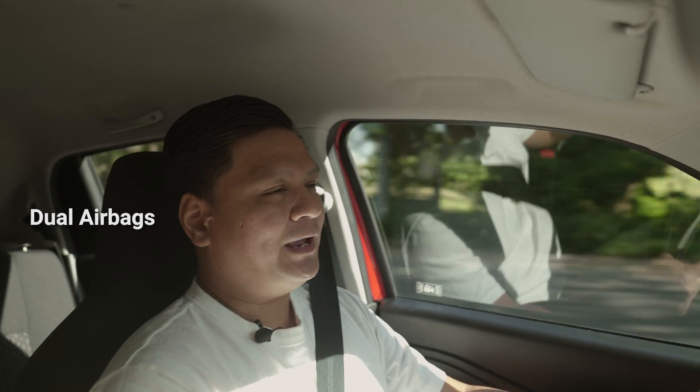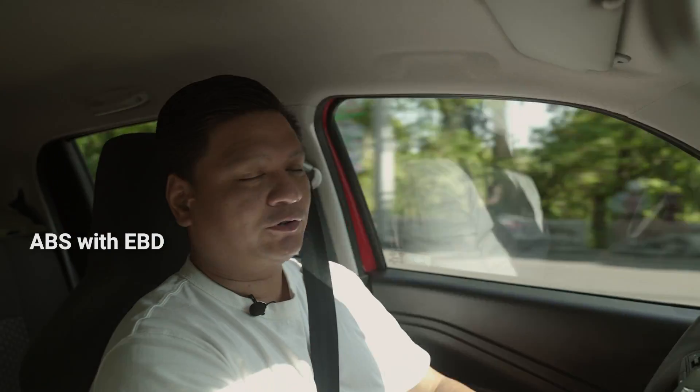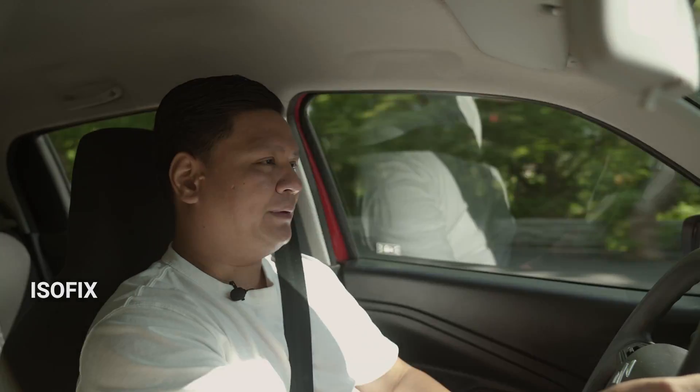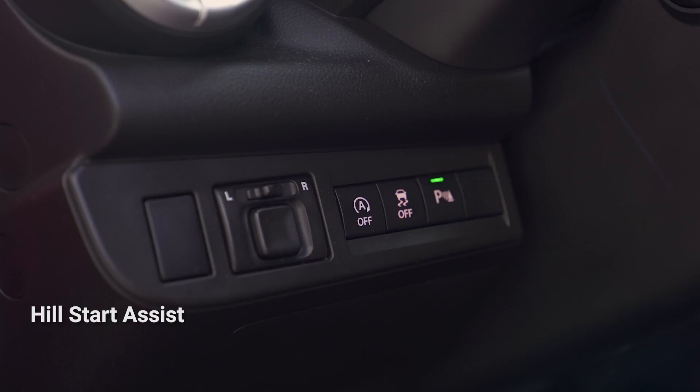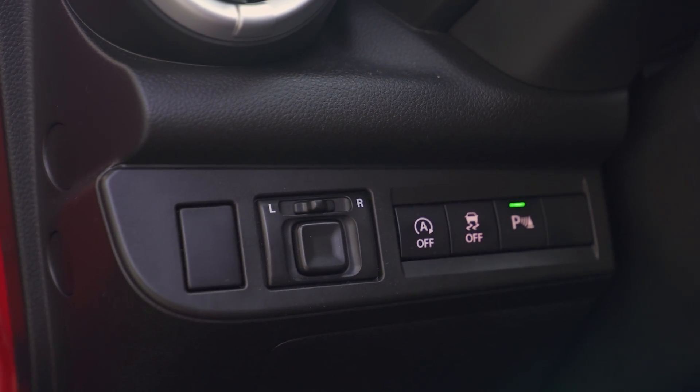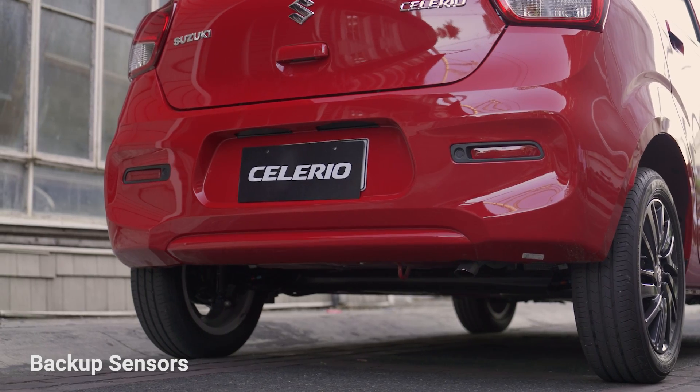Safety features include dual airbags, ABS with electronic brake force distribution, seatbelts, ISOFIX anchors in the back, hill start assist, stability control — which is hard to find in a small car like this — and backup sensors.